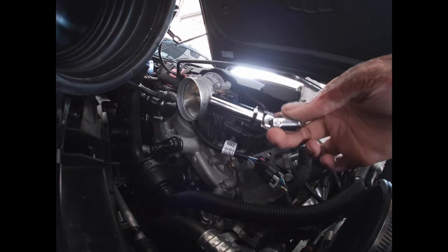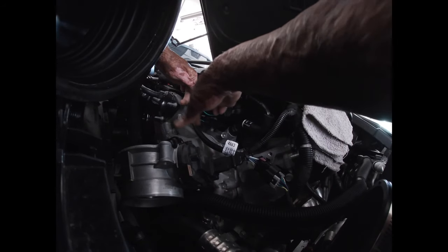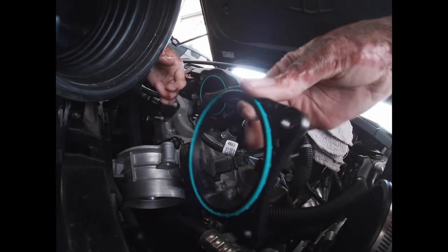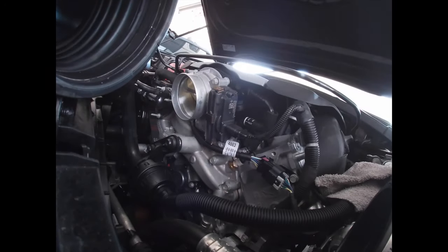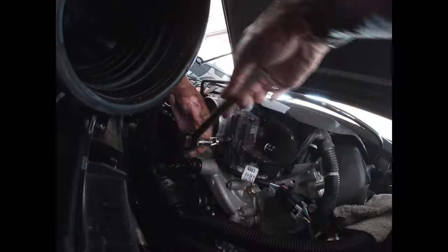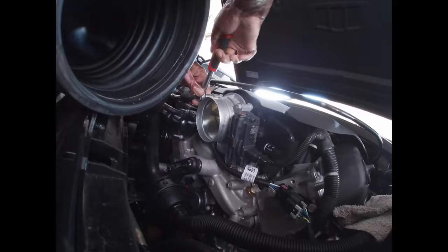Actually, change of plans — I got my spark plug tool right here, and it just so happens to be 10 millimeters. You can see there's a little point — that's gotta go inside there. If I wasn't in my condition, this would have been done in 15 minutes. You want to make sure it's facing so that point goes inside the motor, basically on the outside of the throttle body. There we go.